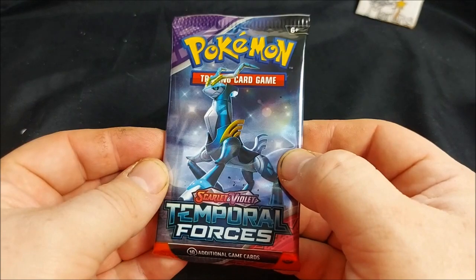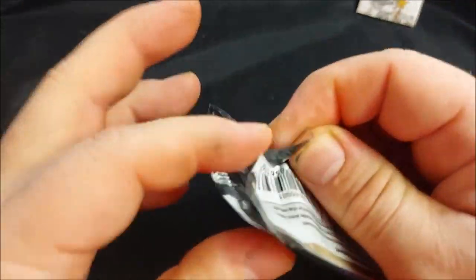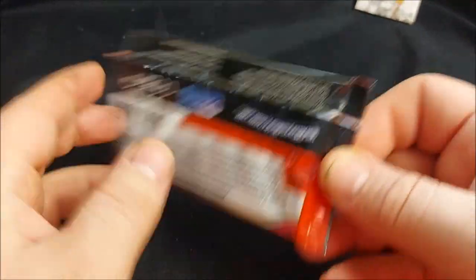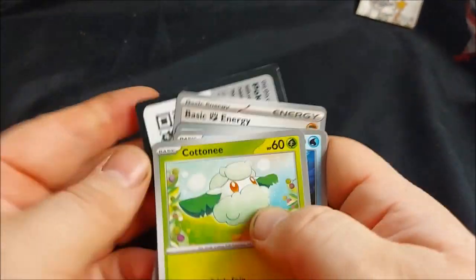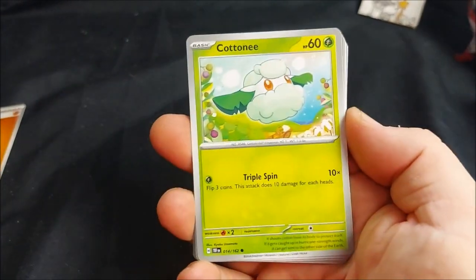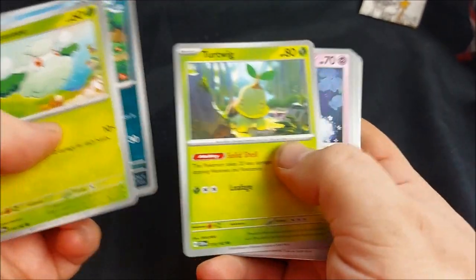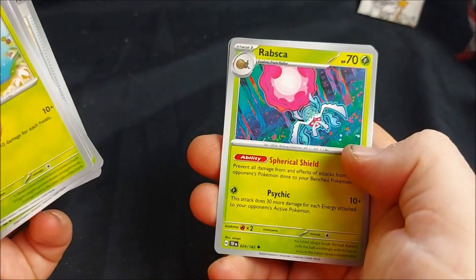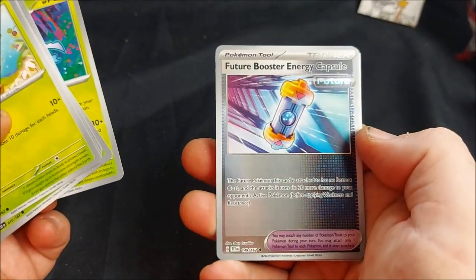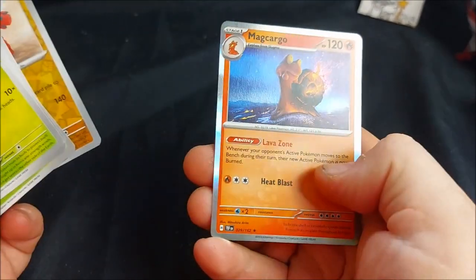I've given them a shuffle off screen so we've mixed up what we're going to get. Opening pack one: we've got Cottonee, Carvanha, Ekans, Turtwig, Ribombee, Ribombee, Hand Trimmer, Rapsca. Ooh, a nice shiny Future Booster Energy — that'll be going to my future deck. Mudsdale and Magcargo.